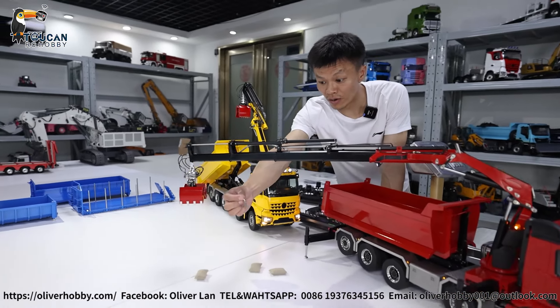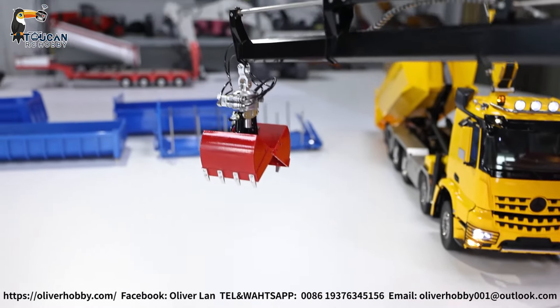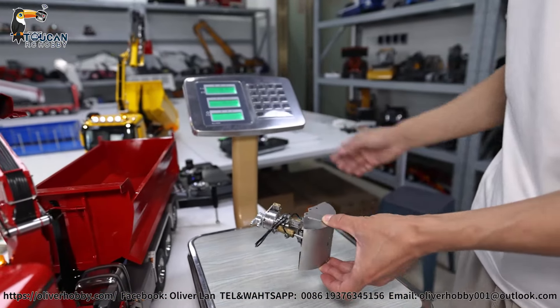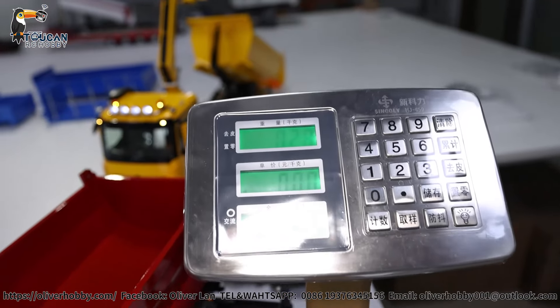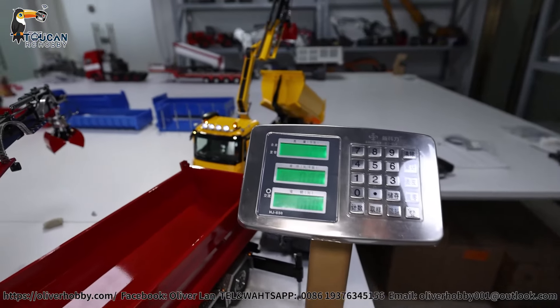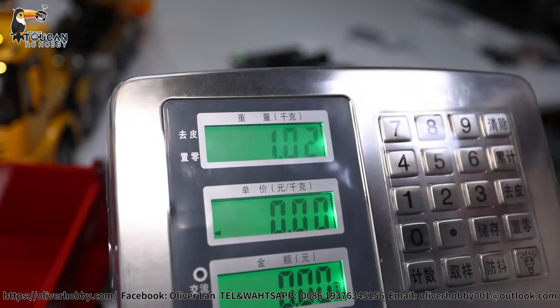This one was the original hook. Now I remove it to put the bucket. Let's see the power test. Originally I put one bucket — almost the same weight as this one. And put one more, let's try, all together. It's around 1.02 kg, so three items together.